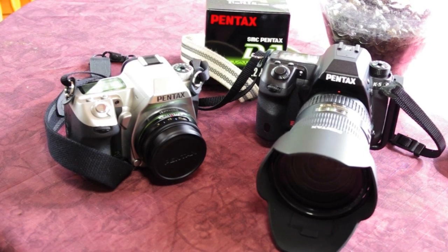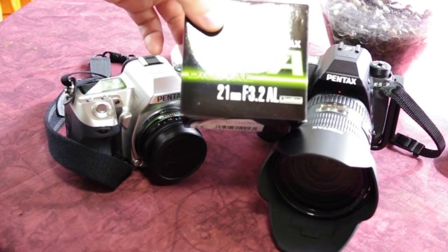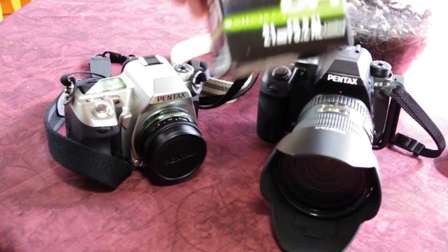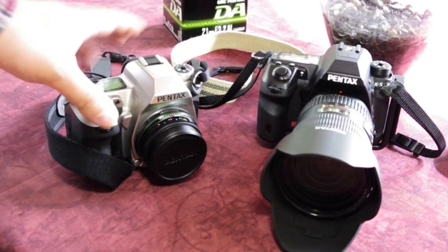Hey there, Photo Universe. We're coming back — we did the 15mm Pentax limited, now we're going to do the 21 limited. So that's the box it comes in.